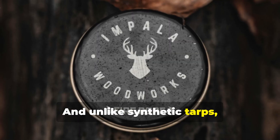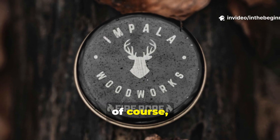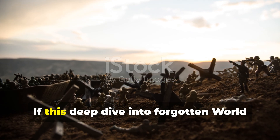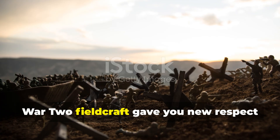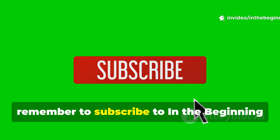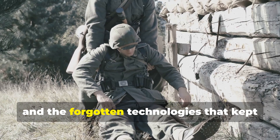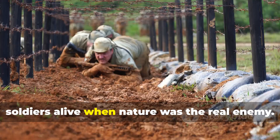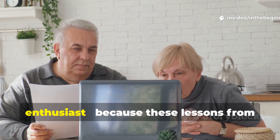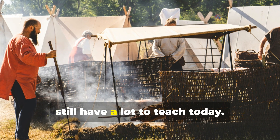And unlike synthetic tarps, this method teaches valuable lessons about insulation, sustainability, and the science of staying dry. If this deep dive into forgotten World War II fieldcraft gave you new respect for old-world ingenuity, remember to subscribe to In The Beginning for more rare historical survival methods and the forgotten technologies that kept soldiers alive when nature was the real enemy. Share this video with a fellow history enthusiast, because these lessons from the past still have a lot to teach today.